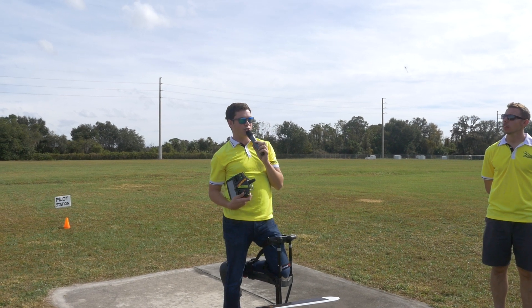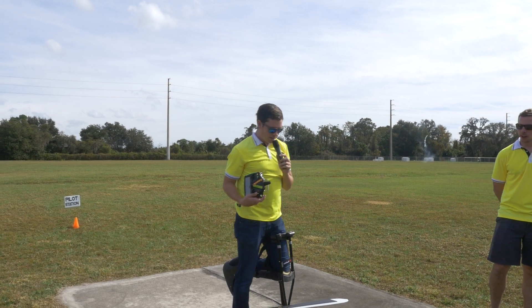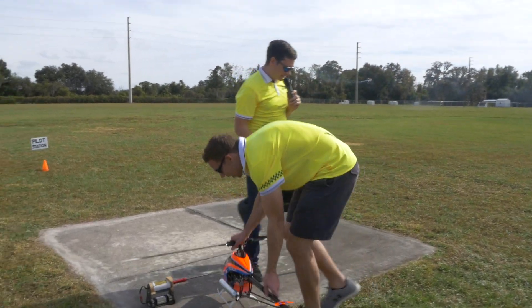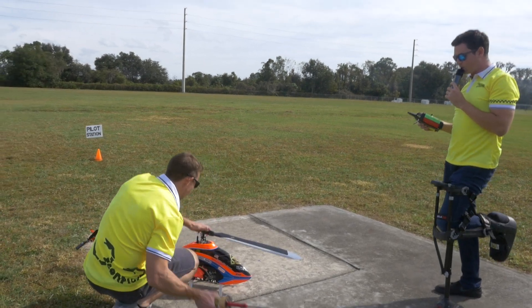We've taken a lot of time to try and perfect those presets and get you pretty close to the ballpark. To start, I'll get into the cyclic gain and show you guys what too high a cyclic gain looks like, and then we'll go from there.